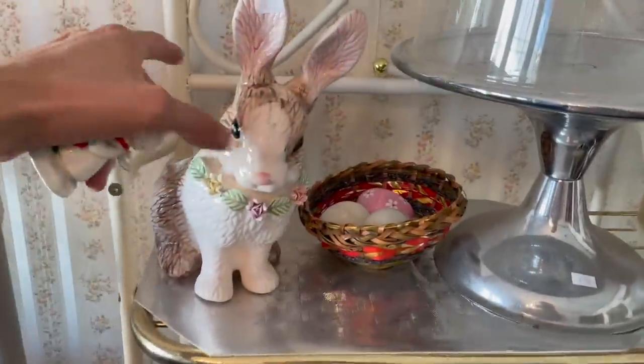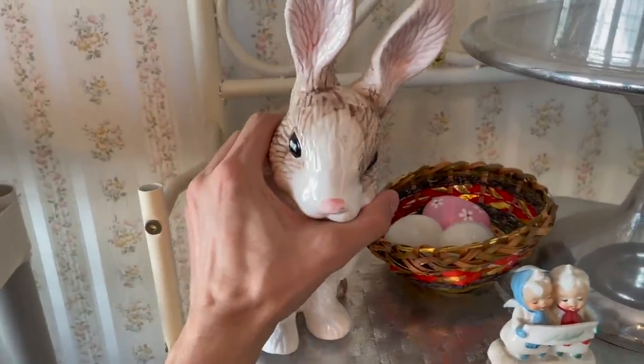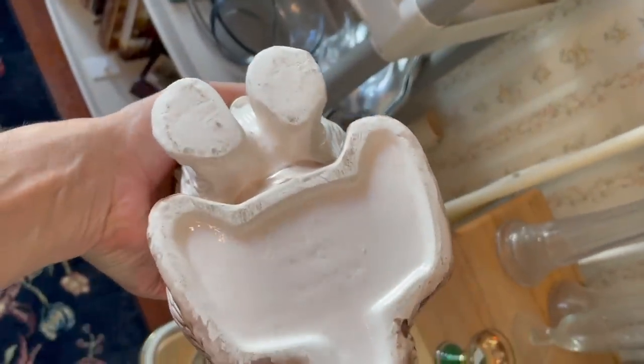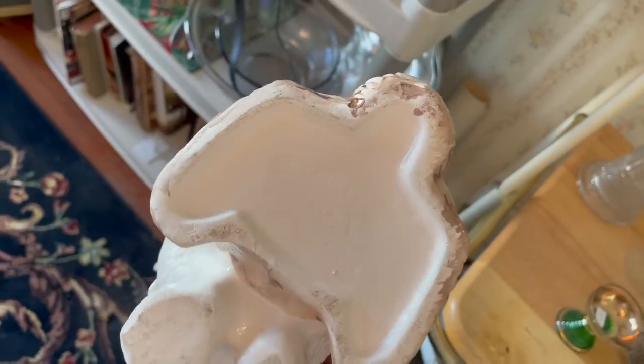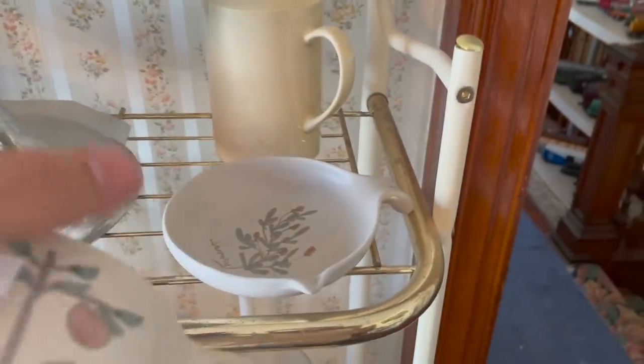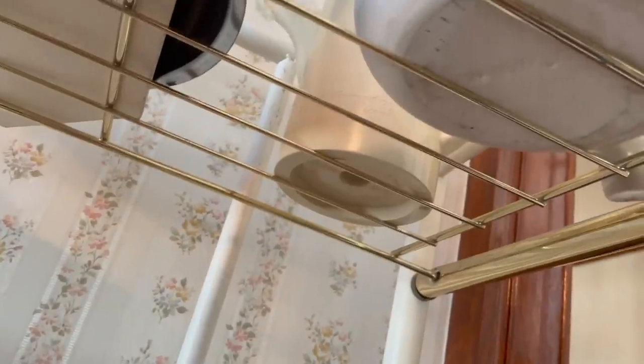What about this bunny? Looks like it could be Fitz and Floyd. Oh, Holland Floral - Holland Floral. I don't want to break it. Let's go underneath. All right, I don't see anything. I got the angels.